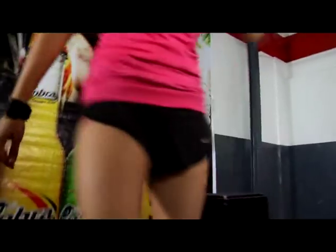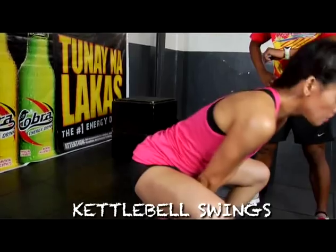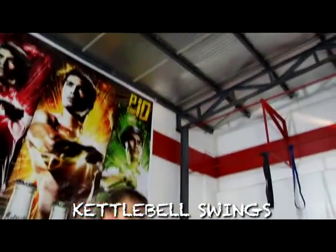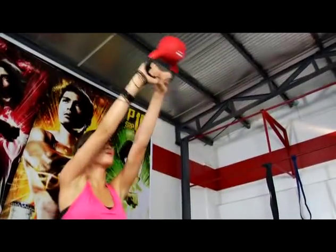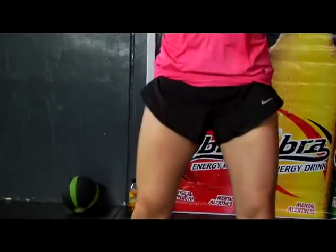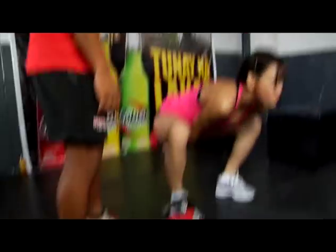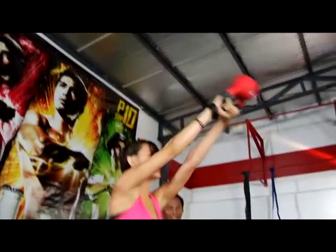Kettlebells. Sun squat. Up. Perfect. 2. Exhale all the way up. 4. Good, good. Don't be afraid — really swing that kettlebell back. 6. Swing it up. Good! Push. 7. Perfect. 8. 9. 10. All right!